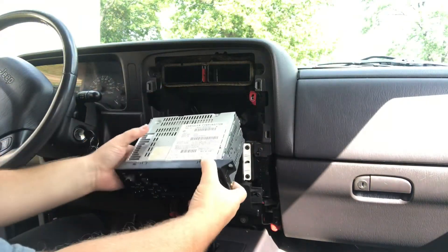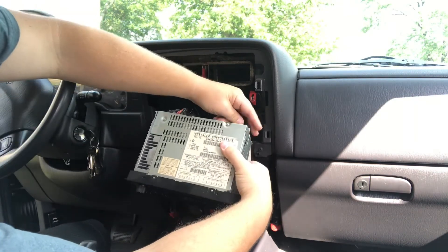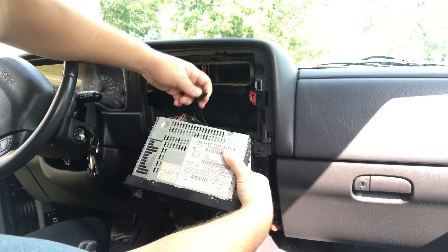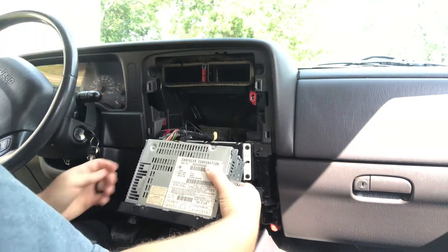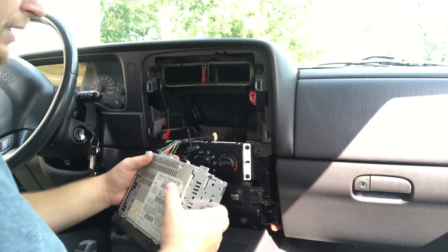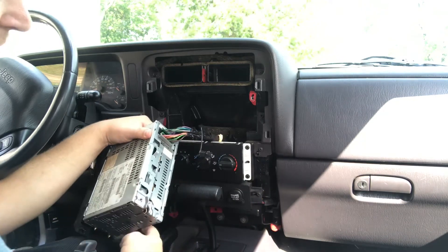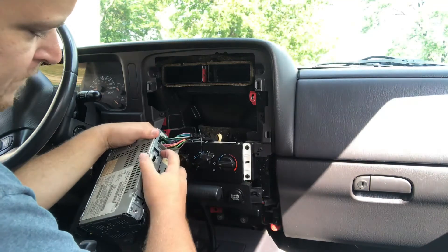The stereo slides out. You have your antenna connection, here is the ground that I was talking about, and then you have the two speaker connections and the two connections for your speakers and power.